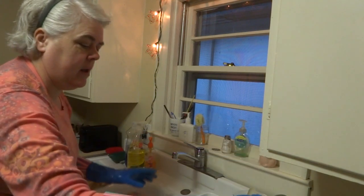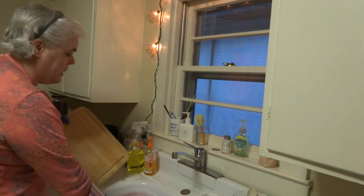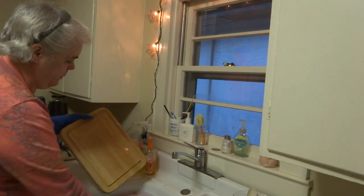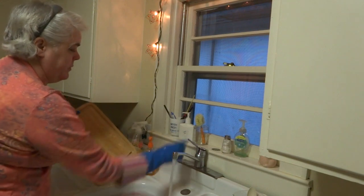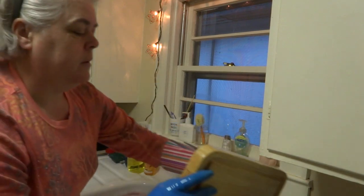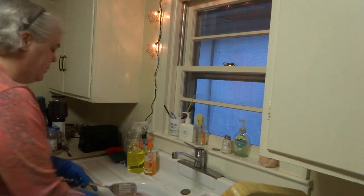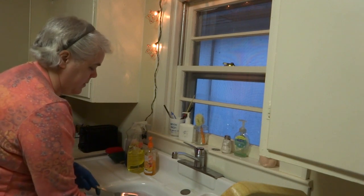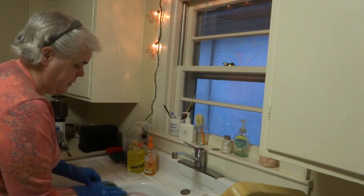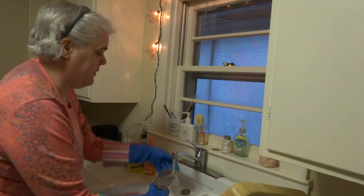I never submerge a wooden block — I just wash it off and rinse it. Set that in there. Okay, I'm going to do my silverware.